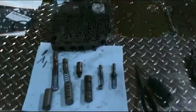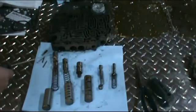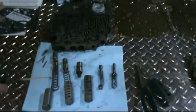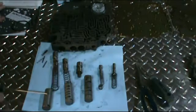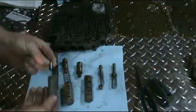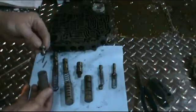I've gone ahead and taken all the valves out of the valve body to show you what's in there. We're going to go through the valve orientation. What we have here is a pressure regulator valve and the pressure regulator spring. In the sleeve we have a reverse and modulated boost valve and an intermediate boost valve. This little valve is the same on both ends — it just sits way down in the end. The boost valve fits into the sleeve.